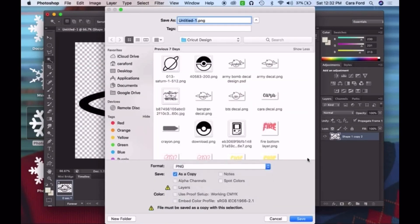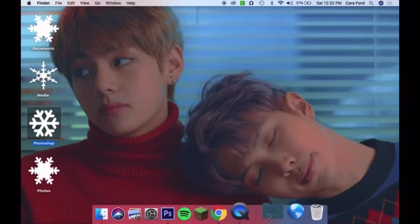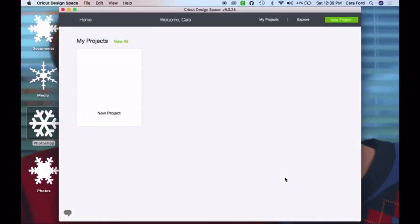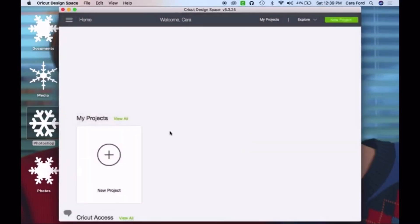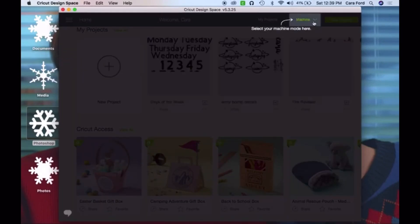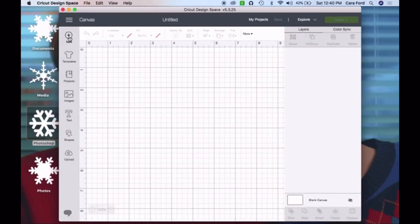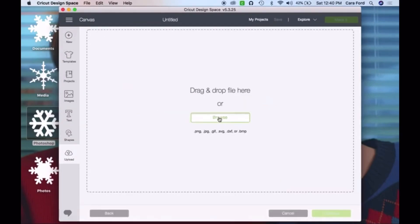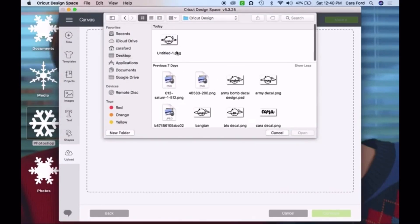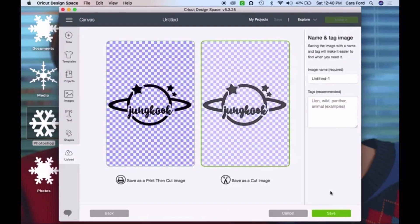Once I was happy with my design and deleted the background, I saved it as a PNG so the background would stay transparent. It's not essential — if your background is just white, you can delete it in Cricut design space — but I personally think it's easier to have it transparent already. I open Cricut design space, set it to my machine, start a new project, upload the image, make sure it's saved as a cut, and insert it into my project.